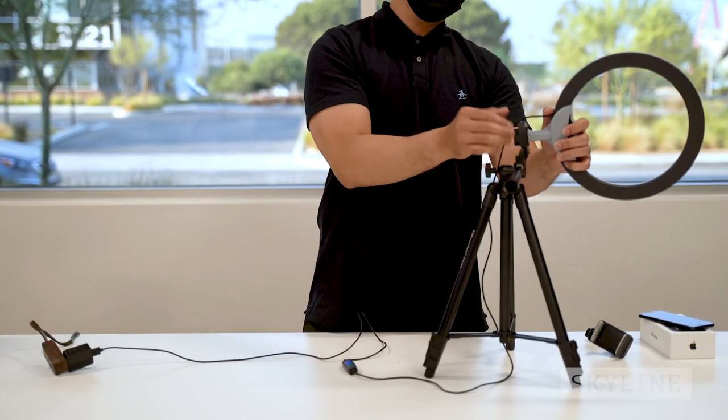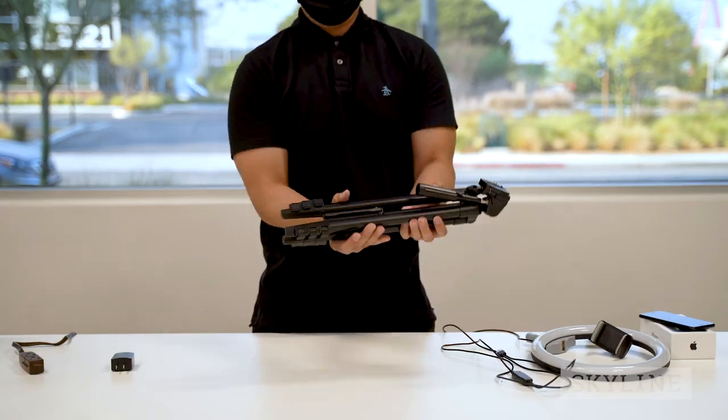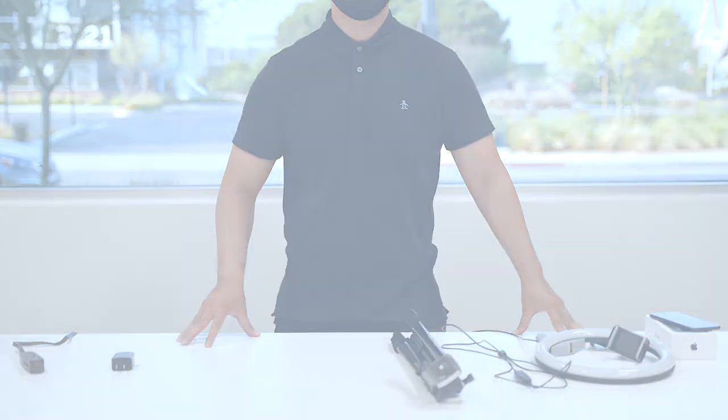Don't break our stuff. To package the selfie kit back up, follow the instructions backwards. Thank you for choosing the Skyline selfie kit.